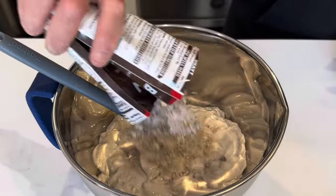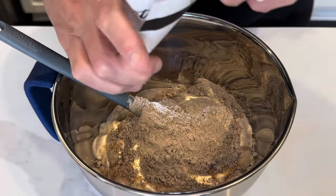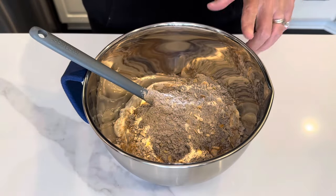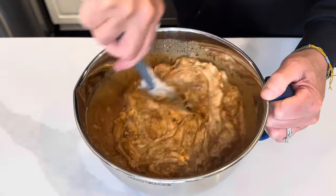I'm going to add the brown gravy, and then I'm going to add half of this onion soup mix, like I talked about. To this I'm going to add about a half a cup of beef stock, and then just get this well combined.